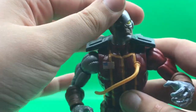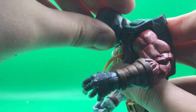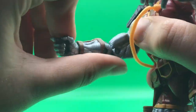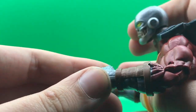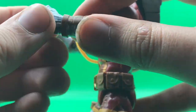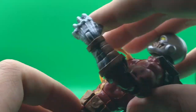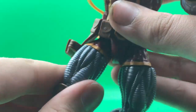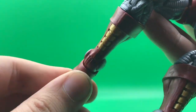He has some head pivot and head rotation — you can look up that far and look down that far. His shoulders have a hinge and rotation. He has double-joint elbows. On one hand he has a hinge that goes down and up; on the other hand he has a hinge that goes in and out. His ab crunch goes forward one click but doesn't go back. He has waist rotation, can kick out that far and kick back about that far. He has an upper thigh cut, double-joint knees, a calf cut, ankle hinge, and ankle pivot.